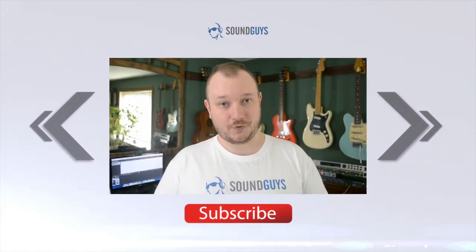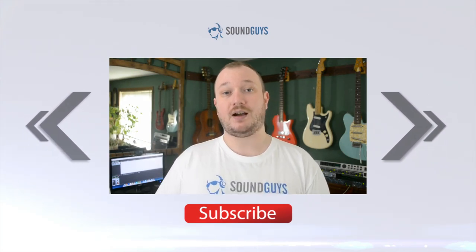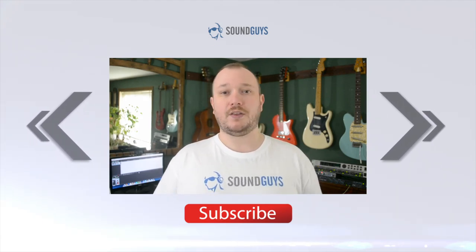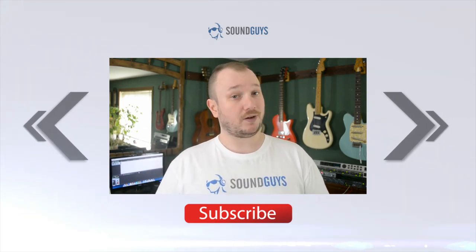And that is it for this one, folks. For all the details, check out the written review over at soundguys.com. We'll have a link as well as a link to our forums down in the video description. Are you still itching for more audio awesomeness? Then why not subscribe using the giant button right below my face? I'm Chris Wook, thanks for watching.